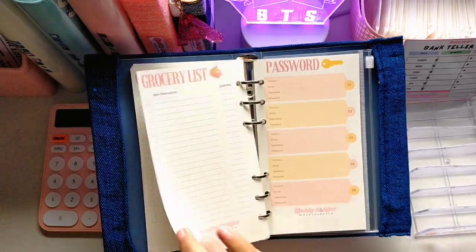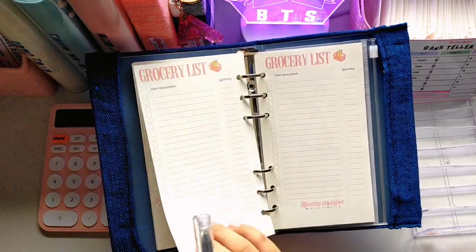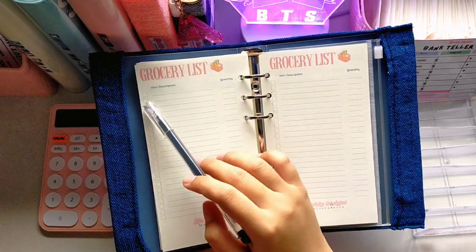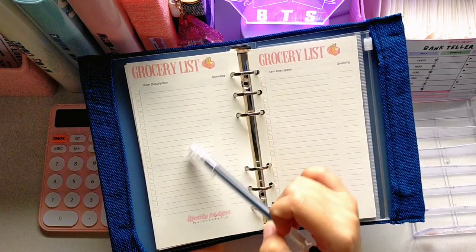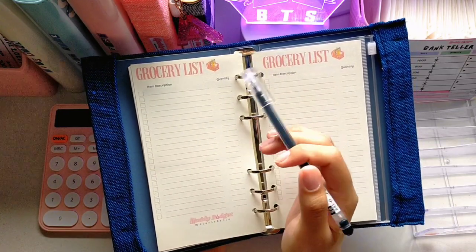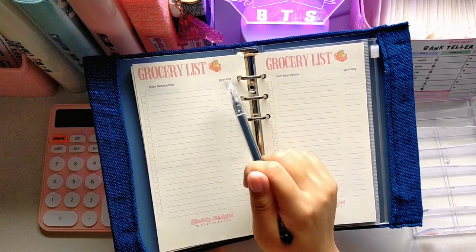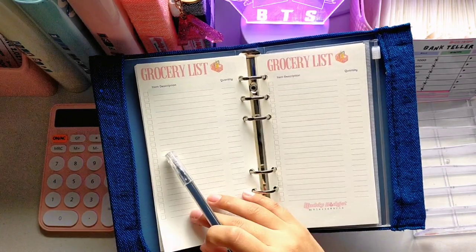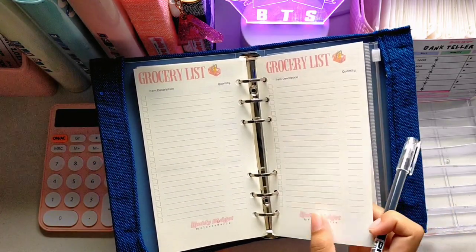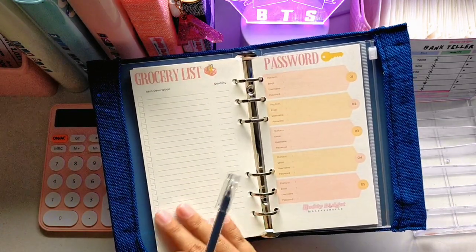You can remove the grocery list page if you don't want to bring the whole planner with you — just write all the grocery items you need, check the boxes once you've gotten each item, and add quantities. It's very simple — two pages back to back for the grocery list.